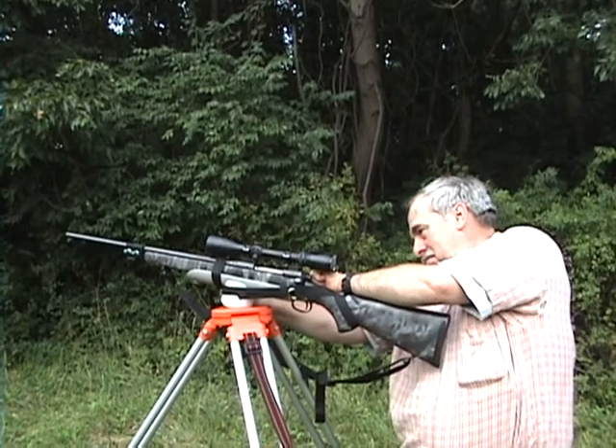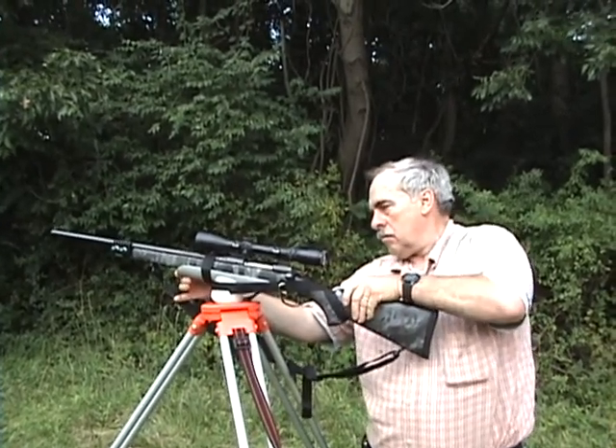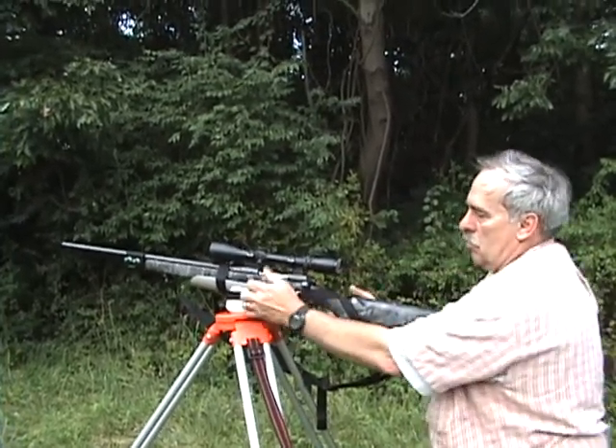He's pulling on both sides. The gun should be pretty well stable in the holder. So that's all there is to it. Now we can shoot and mess around.